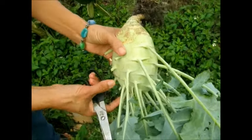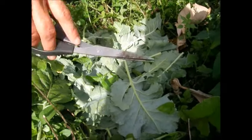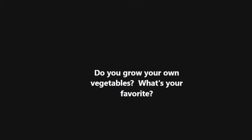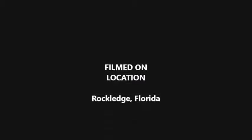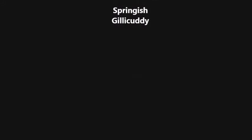Alright, so I'll talk to you guys soon. What I did is I just trimmed the kohlrabi and I let the leaves fall here — they would decompose and they would feed the ground and the sweet potatoes that are underneath. I'll see you guys soon.